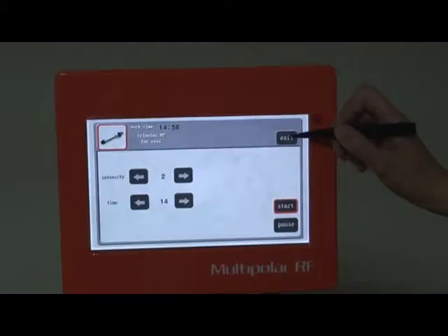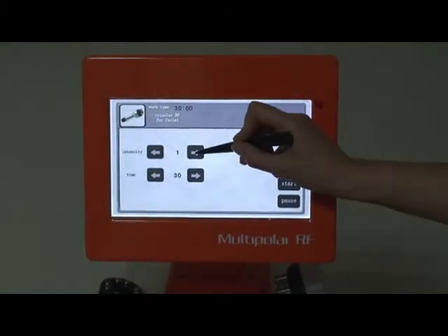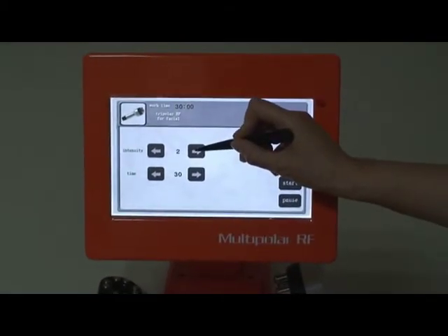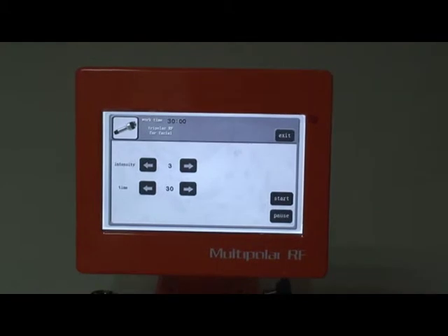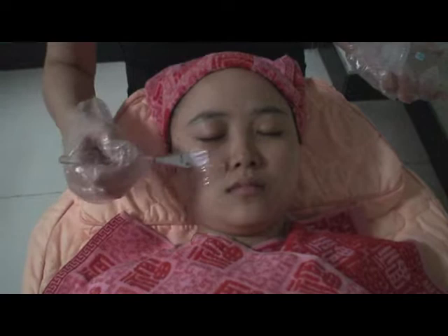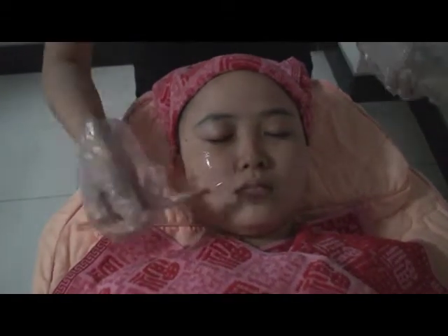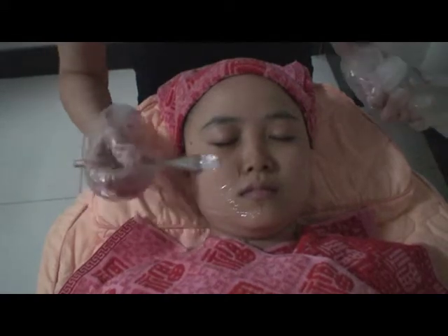When the treatment is finished, click Exit. For the face treatment, click Tripolar IA4F facial, adjust the output intensity, and set the working time to about 20 minutes.